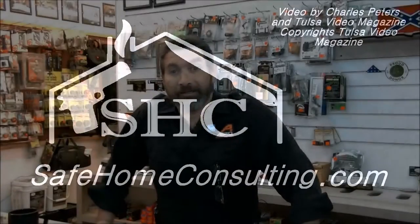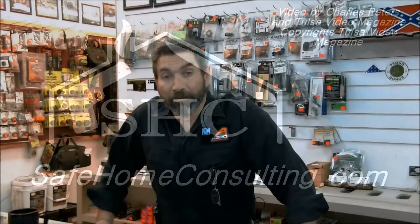This is Charles with Safe Home Consulting. You can visit us at safehomeconsulting.com or come to Tulsa, Oklahoma at 8722 East 41st Street.